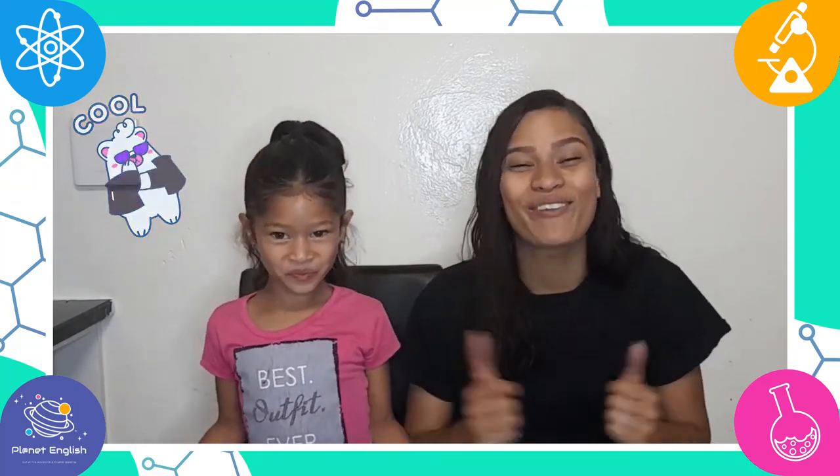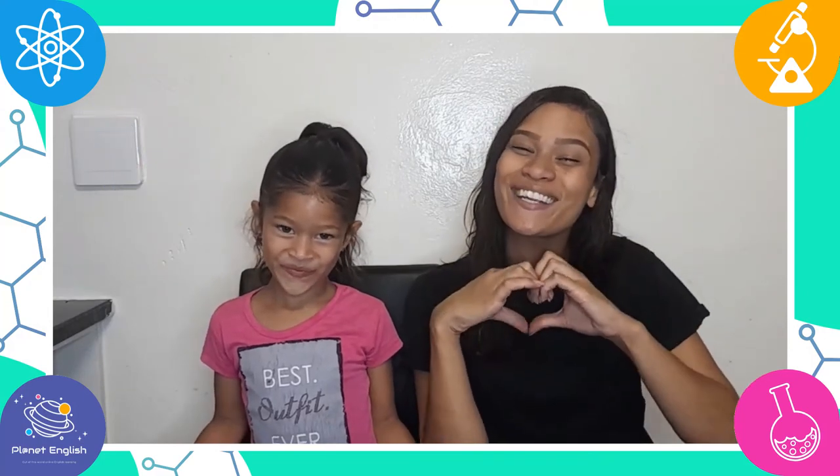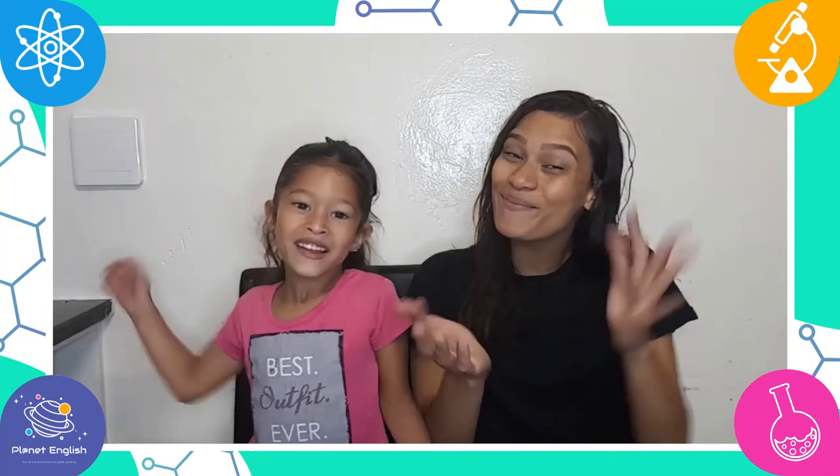All done! And that was super fun, right? It's super cool! Well, we have to go now, so thank you for watching. See you all next time! Goodbye!